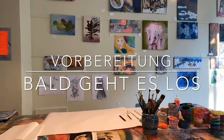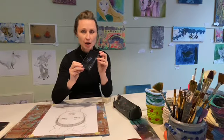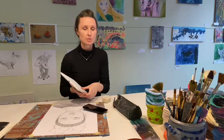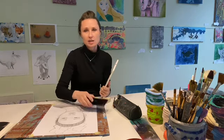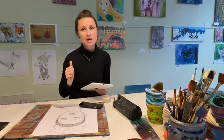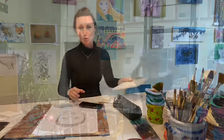Was ist mein Kunstunterricht mit dem Handy? Ihr könnt meinen Kunstunterricht mit dem Handy oder mit dem Tablet anschauen. Mit dem Handy ist es sehr klein. Wenn ihr ein Tablet habt, das etwas größer ist, wäre es besser. Das ist mein kleiner Tipp zum Beginn.